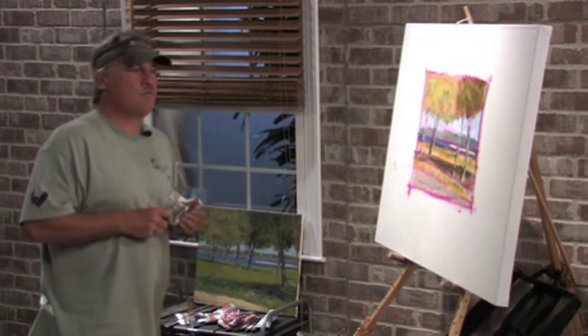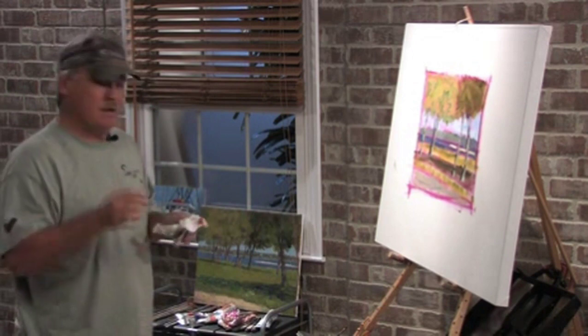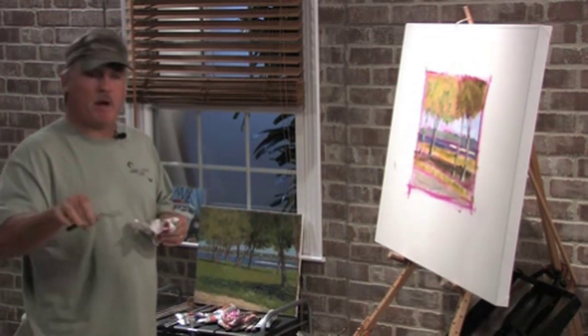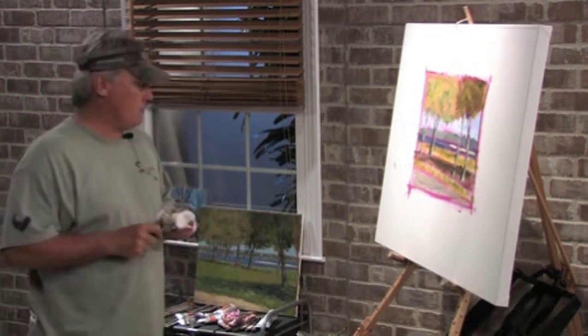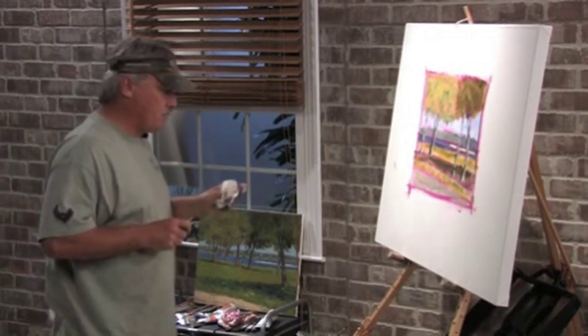A lot of people use brushes, and I used brushes for years and years, but I've started messing around with a palette knife. They were traditionally used to mix your paint on the palette, scrape paint, clean your palette, but people started painting with them, and you can do some really, really nice paintings with them.